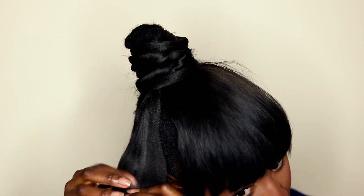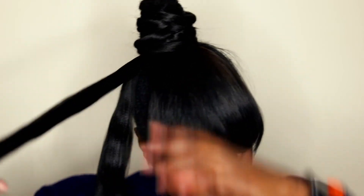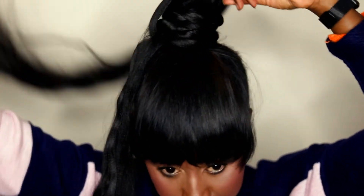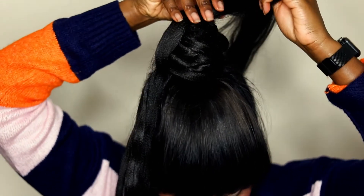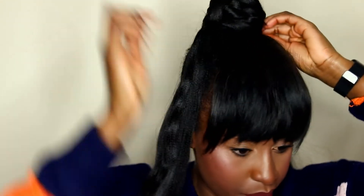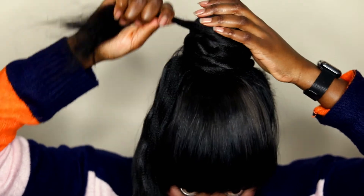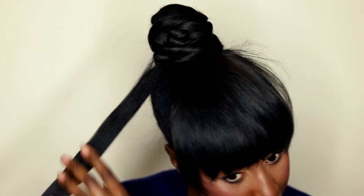With the remaining two sections, I'm going to use one to cover the top. I spread the hair out to cover the top of the bun and then pin it down. Then pin the last section to finish it all off.